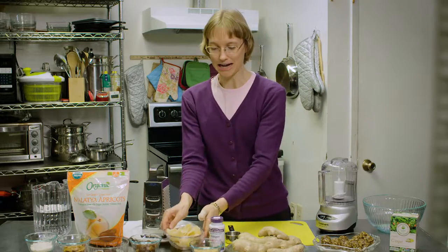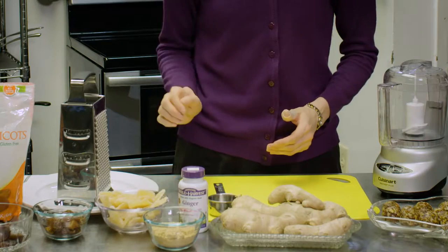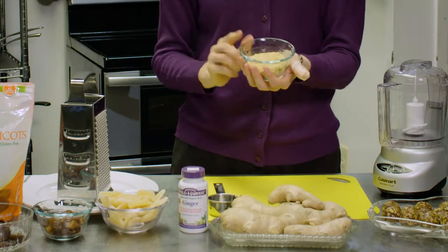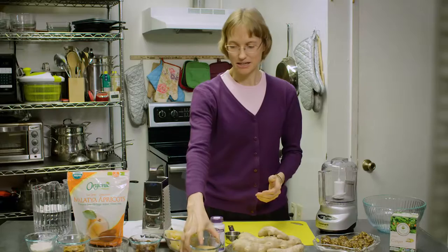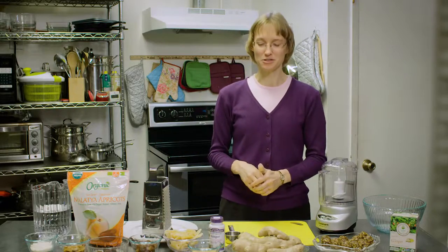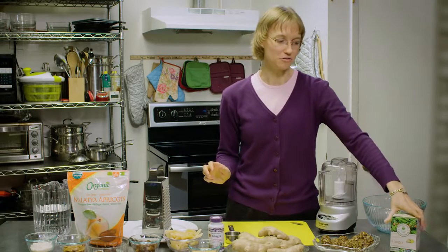You can also get dry ginger called crystallized ginger. You can also get ginger powder in the spice section of the grocery store. And if you go to a health food store or a specialty store, you can get ginger capsules and ginger tea.